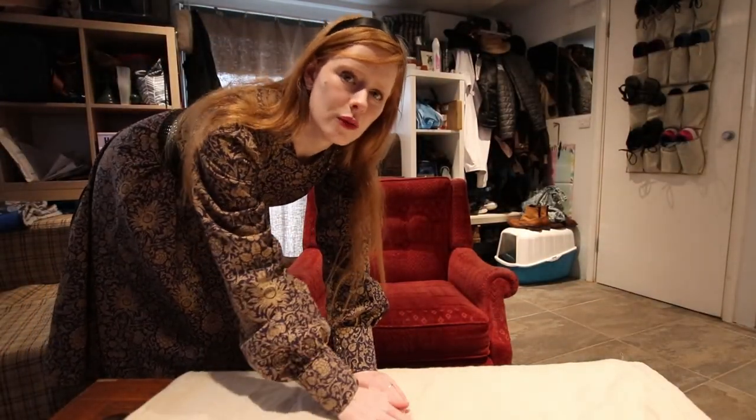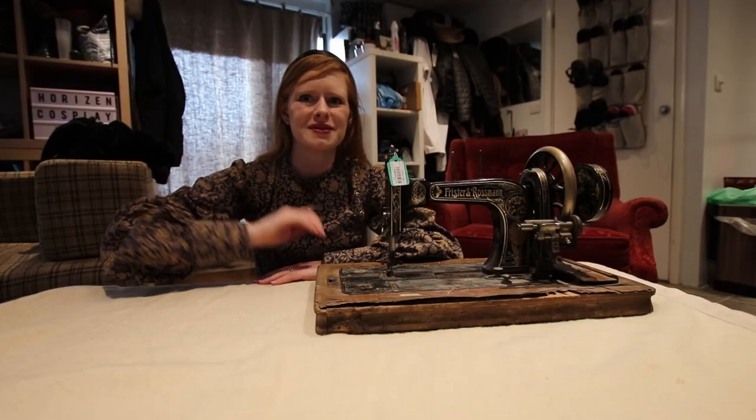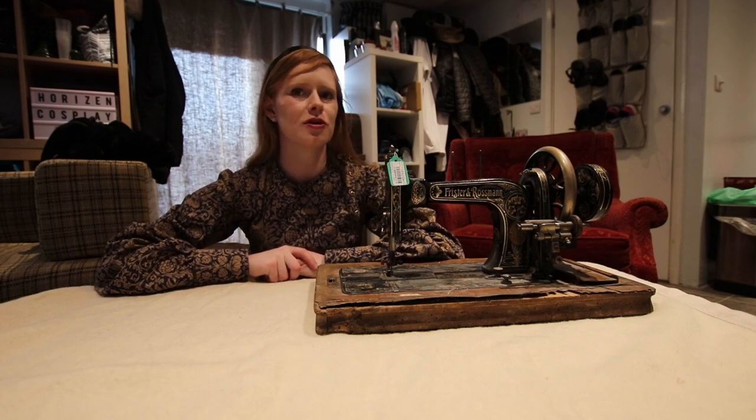This time, to prevent scratches on the table, we're putting a blanket down first. See? I do learn. Hi guys, my name is Annabelle from Horizon Cosplay, and today we're doing another sewing machine unboxing.